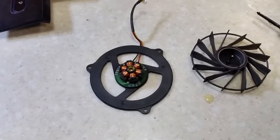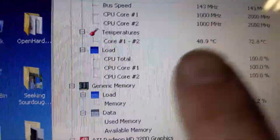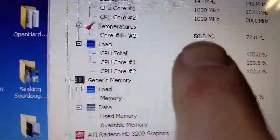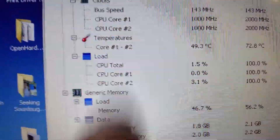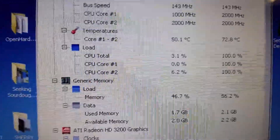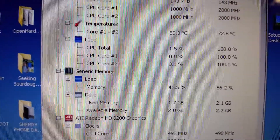Finally got it all put back together with the four mounting screws. I was going to show you the temperatures now. Forty-nine degrees Celsius! Before, we were sitting at around 95 degrees, just under the 100-degree max. So that's what we wanted to see — a much cooler operating laptop. Hopefully I'll get no more blue screens and it'll be ready to go.